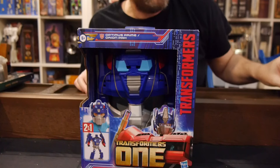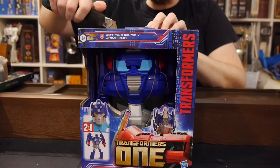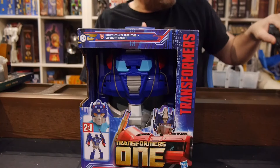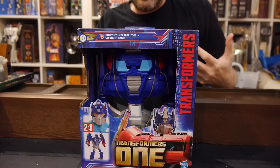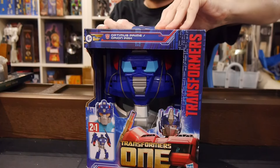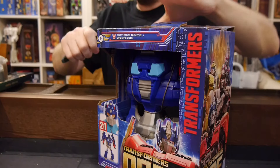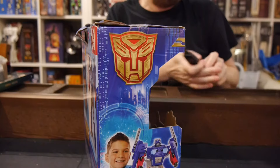We've seen some masks before with some previous releases. Rise of the Beast had some masks, and they've done a couple here and there since. The Rise of the Beast ones — one was really, really good, and then one kind of pinched the nose, so I'm really intrigued by this. I love the concept, but I'm not totally sold on execution, mostly because the experience was kind of iffy on some previous ones.